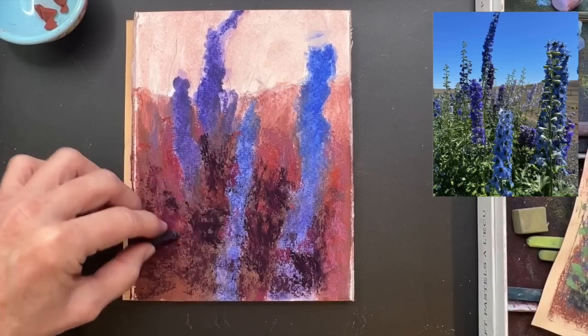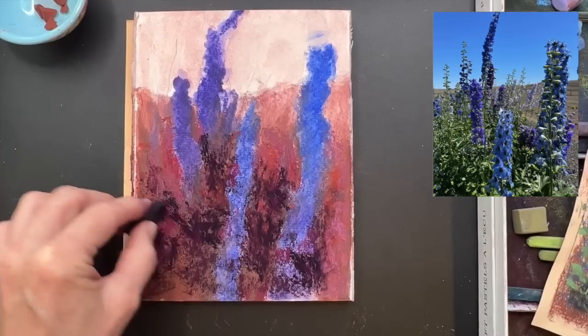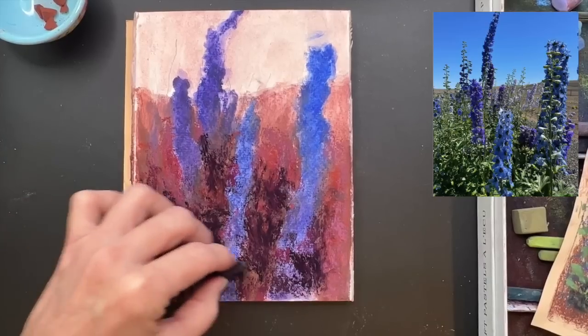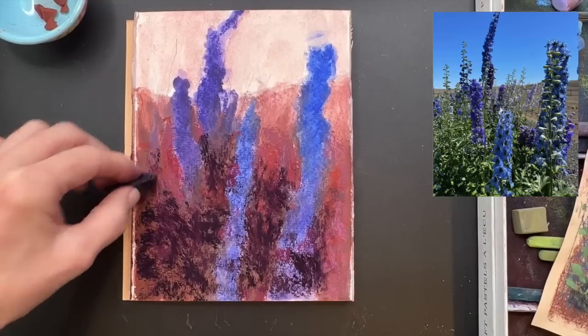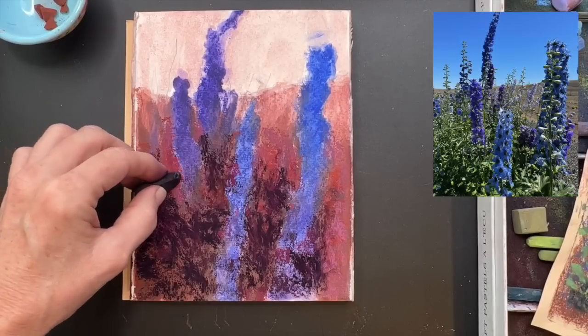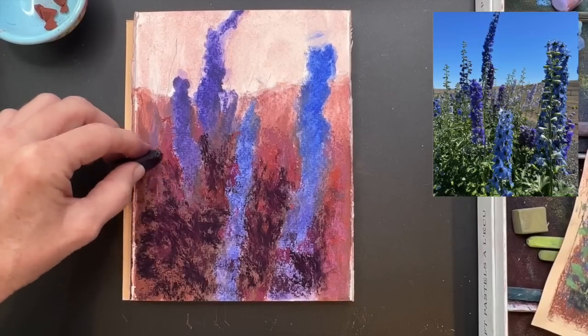I noticed the areas that were where there were some obviously deeper grasses and things. This is going to give you the impression that these flowers are closer to you. Things get darker in the foreground and lighter in the background. An obvious example of this is mountains - you notice in the distant mountains they look pale and they also look cooler. Things get cooler in the distance, but things in the foreground are typically darker and warmer, depending on your subject matter.